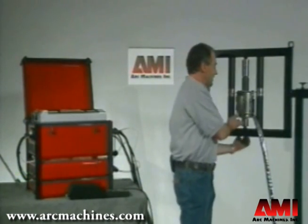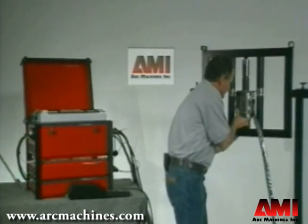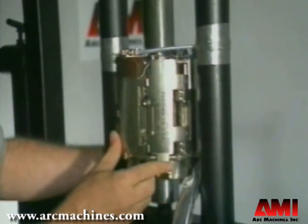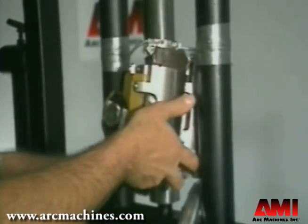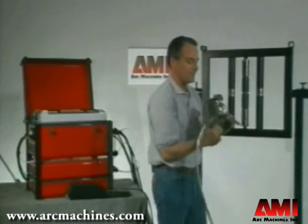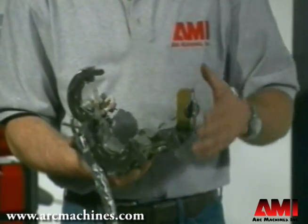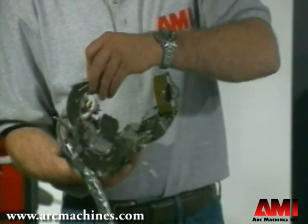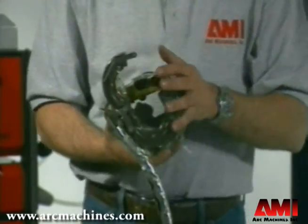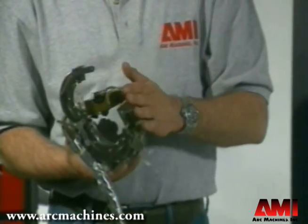Another really nice feature of the Model 81 is its quick mount and dismount feature. As you can see here, the guide ring is an integral part of the weld head once it's mounted. The guide ring is fixed to the weld head, and once you set it up for a specific pipe size, it stays assembled and ready to weld for that size.